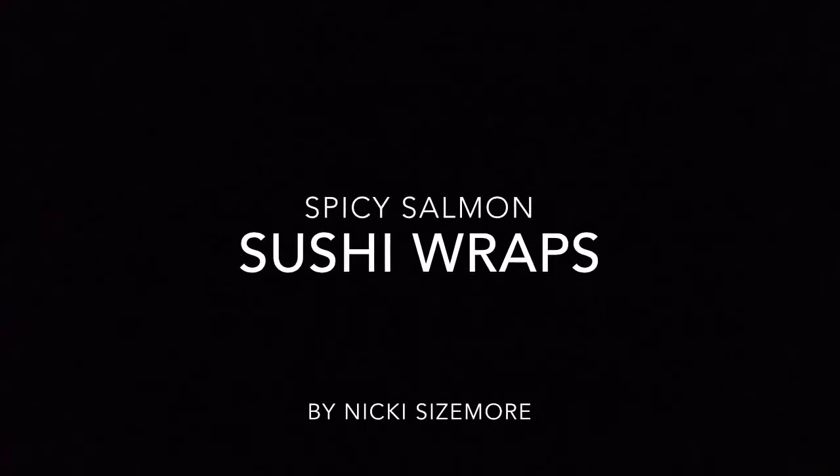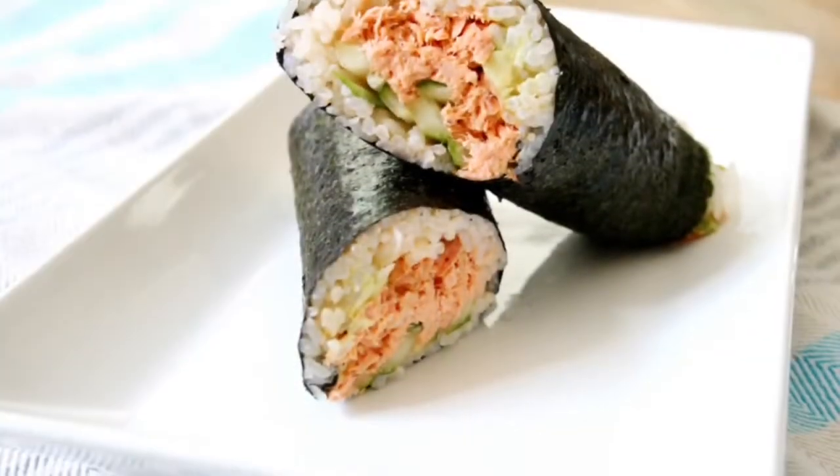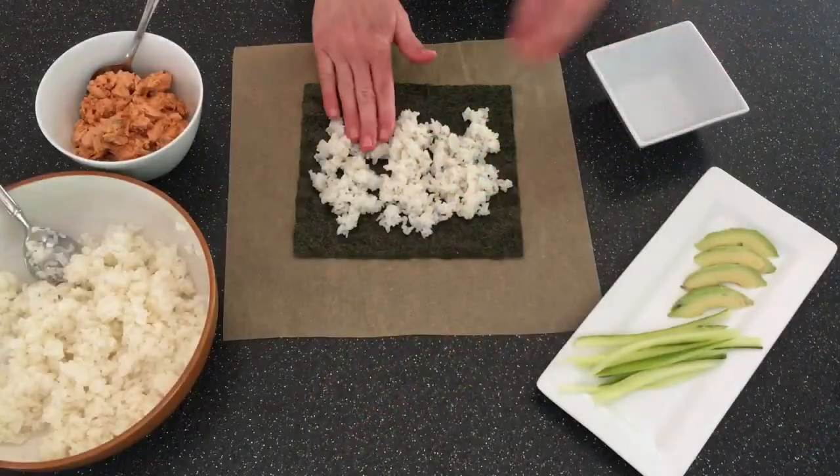Hey everybody, it's Nikki Sizemore. Today I'm making spicy salmon sushi wraps. It's like an overstuffed sushi roll that you eat like a wrap. It's portable, it's delicious, and you can make it ahead.